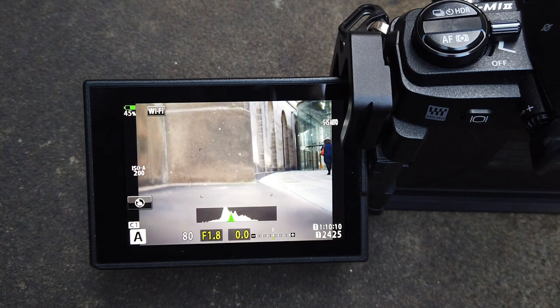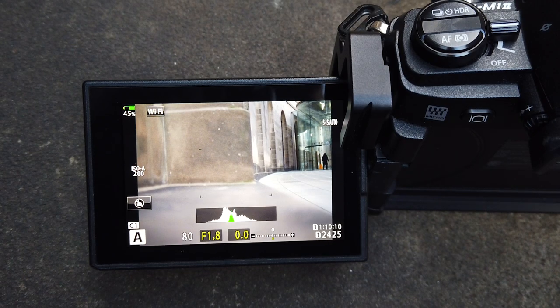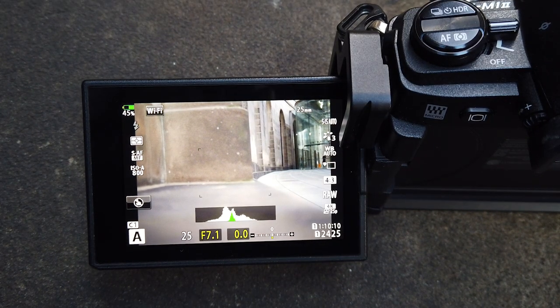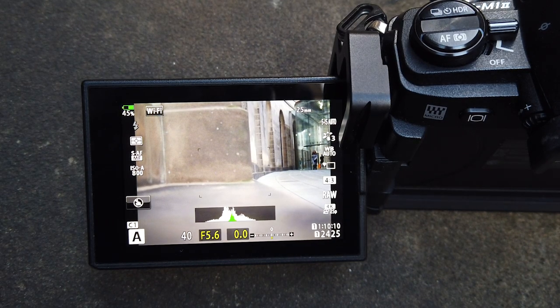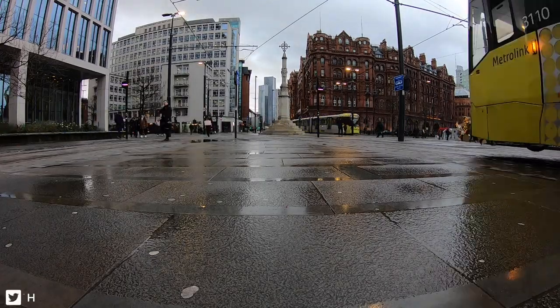So I shoot in aperture priority mode, let the camera set the shutter speed, and I choose the aperture depending on what type of shot I want. I don't tend to go above f8 or f11 at the most — that's basically the point at which this lens works at its sharpest. Those are basically my settings — very simple, very straightforward. I hope that helps. Let's go and get some photographs.